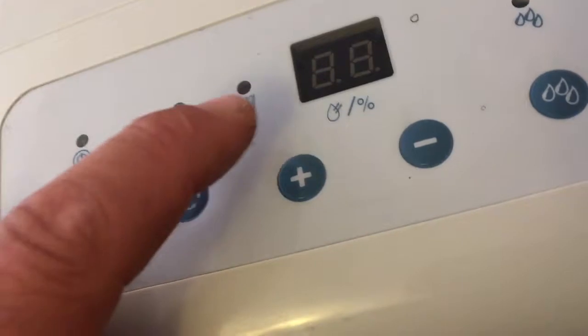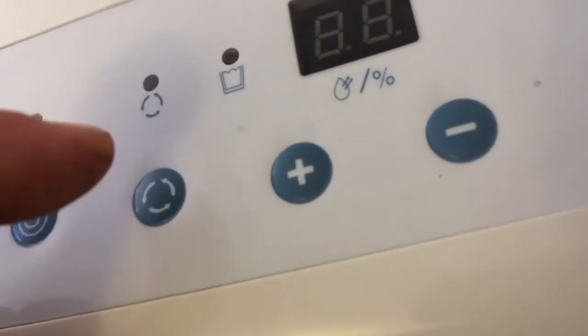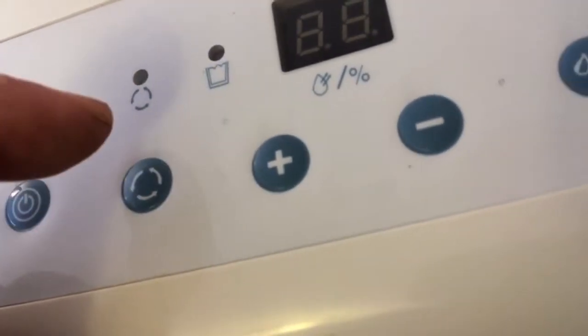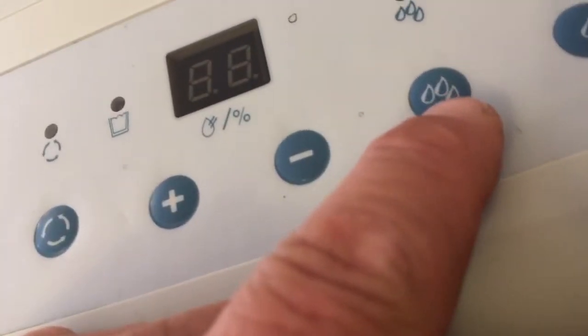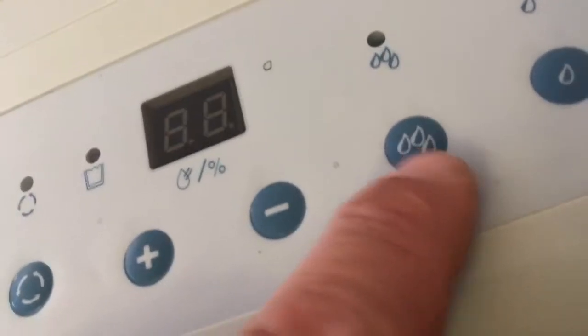These are the controls. This is the indicator for whether your bucket is full, empty, or needs emptying, or is not there. This is the continuous operation button. This is your fan speed — either lots of fan so you get lots of water, or none.